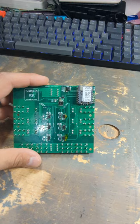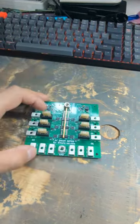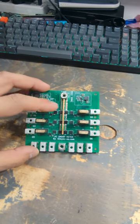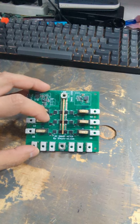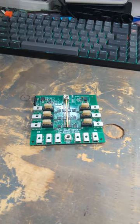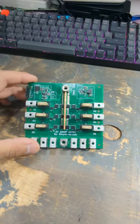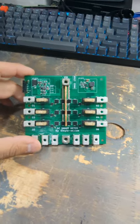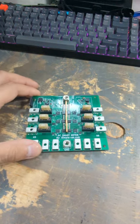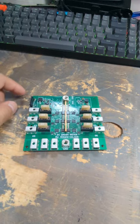I have FRAM EEPROM that I'll be using to store calibration files. Another feature is that each circuit has a bidirectional current sensor that can handle up to plus or minus 31 amps in each direction.